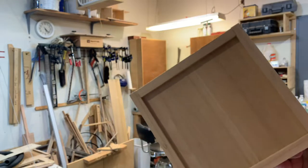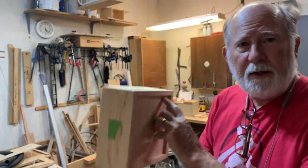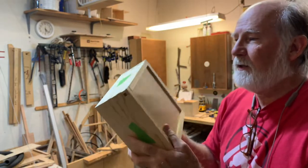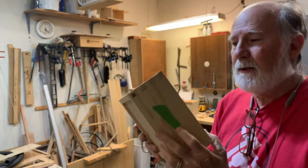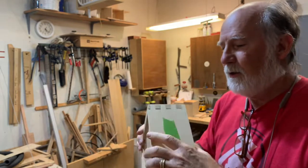I have the box. I have a dry fit. I have the bottom end. I cut little dados in there in the bottom, fit it in. Now we're going to glue it up, and then we're going to do our designs on the sides.